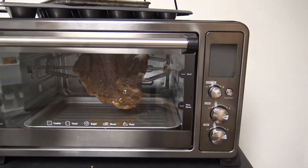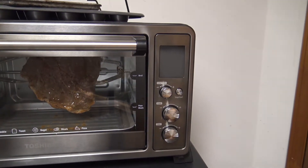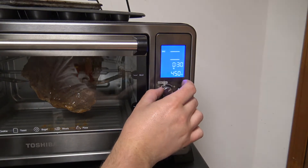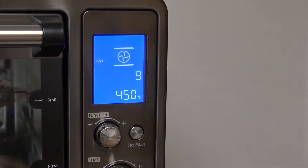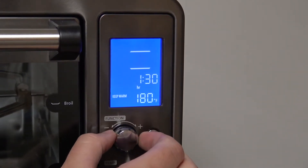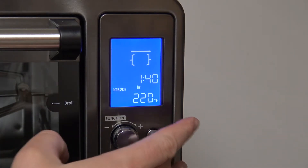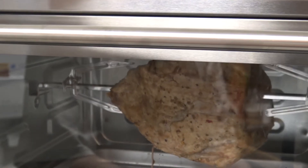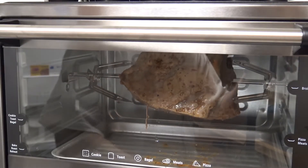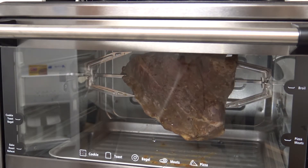What we're gonna do is cook this low and slow. We're gonna do 220 degrees for about an hour and 40 minutes. After that we'll check the temperature — we're looking for about 140 to 145 degrees internal. So I'm just gonna leave it for the next hour and 40 minutes, let it spin around and do its thing, and after the timer goes off we'll check the temp.